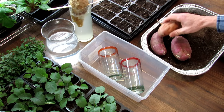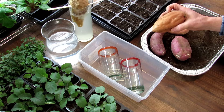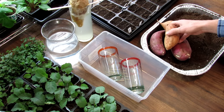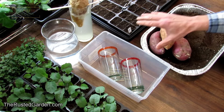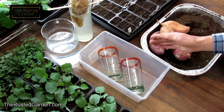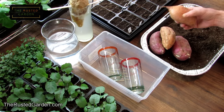Welcome to the Rusted Garden Homestead. Today's video in my seed starting series for 2020 is how to start your own sweet potato slips. I've been growing sweet potatoes every year for the last couple of years and I really enjoy it. We're going to go over two ways that you can start them: using the standard water method and also starting them in starting mix. I'm also going to cut in video from 2018 and show you the harvesting of this variety of sweet potatoes.